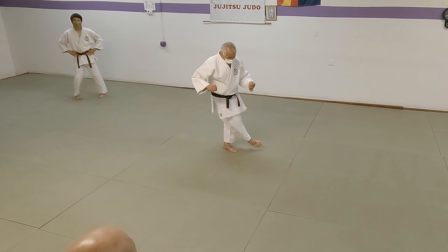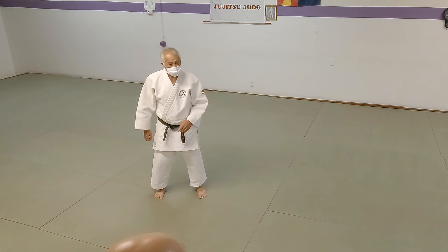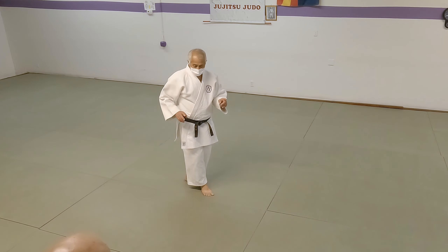Ko-uchi-gari and O-uchi-gari. See the difference? Ko — smaller. O — bigger.